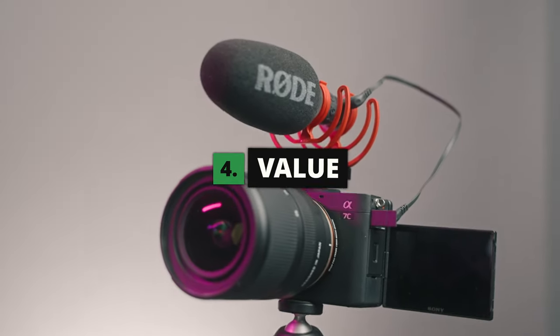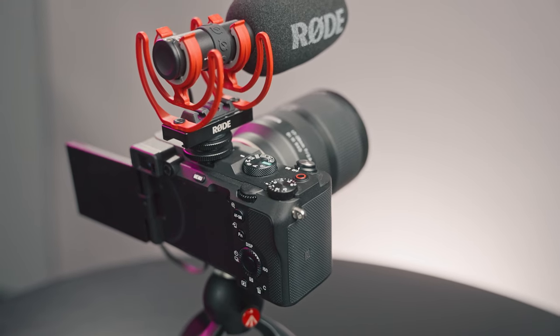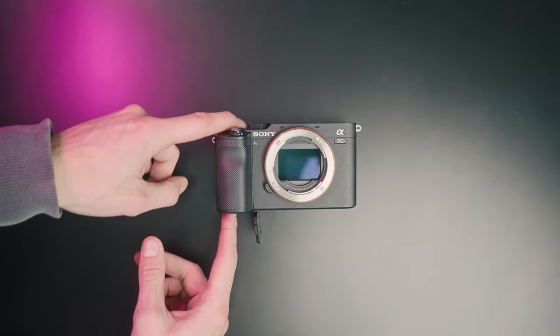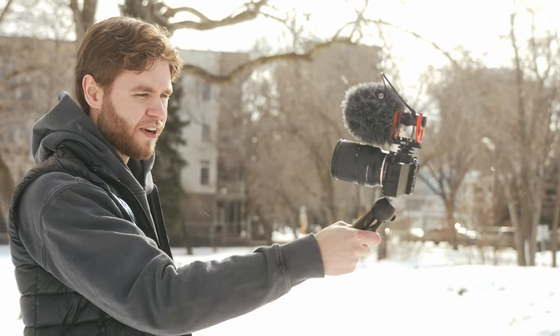The fourth point is that this camera is a great price. I know it's not the cheapest camera on the market, but it is one of the cheapest full frame cameras you can get, and when you make that step into the full frame world, you really do notice the difference in quality. It has all the features you need: the flip out screen, the mic jack, the headphone jack, and Sony batteries are known to last a decent amount of time. You don't need any fancy lenses — this is the Tamron 17-28, and I love this camera for anything YouTube related. If you're going to be vlogging, it would be a perfect vlogging lens.